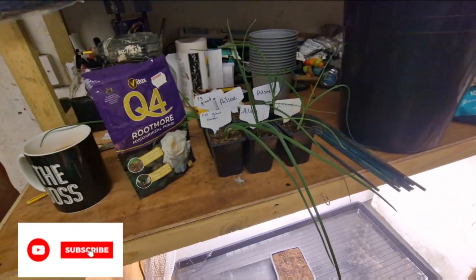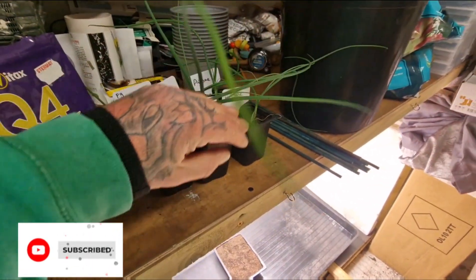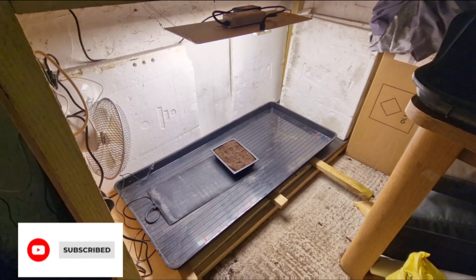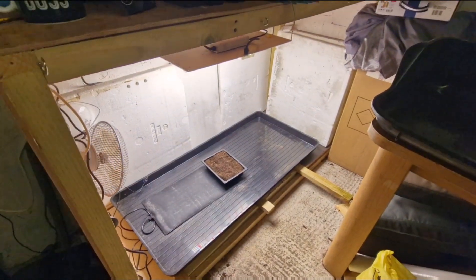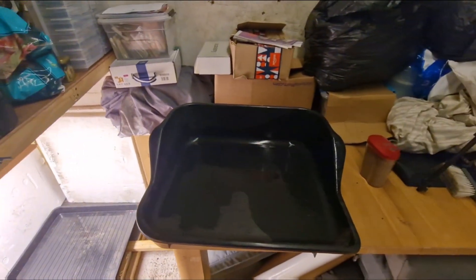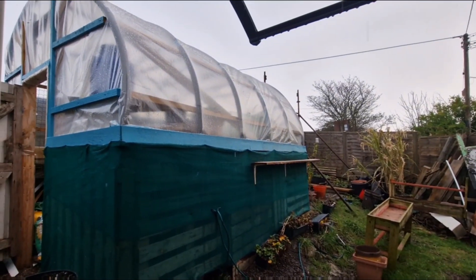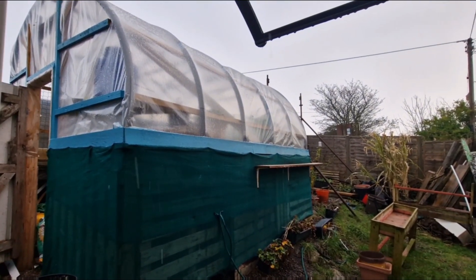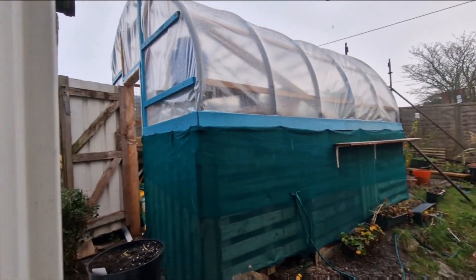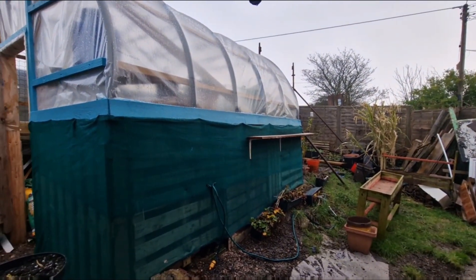Hi there guys, welcome back. As you may have seen in the last video, these onions need potting on and bringing into the grow space in the shed, so we're going to do that today. I've brought everything in here because as you can see it's cold and very wet out there, so I don't fancy going all the way to the polytunnel to repot the onions — I'll just do it in the shed.